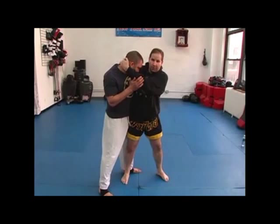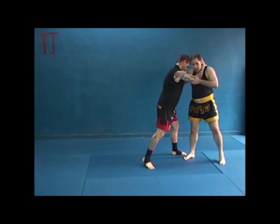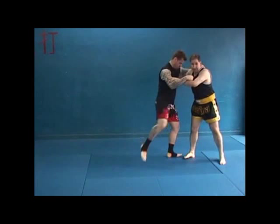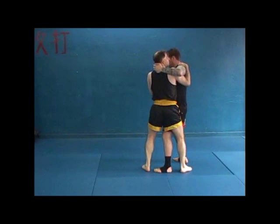He can't knee me — he's up sideways. Not from here, because this gives him room for his arm to wiggle out and come in, and it gives him room to throw the knee. But here, it's harder for him to throw the knee. Pressure, pressure, pressure — it's harder for him to throw the knee.